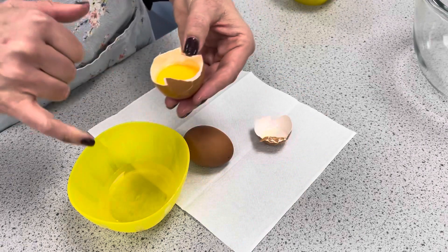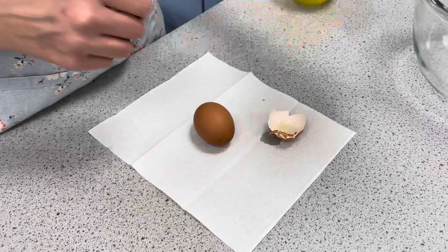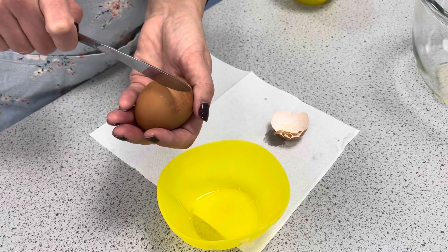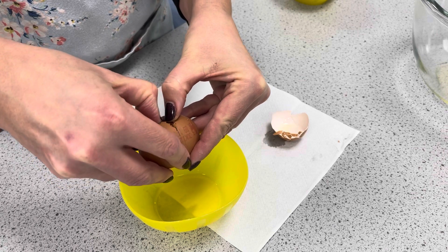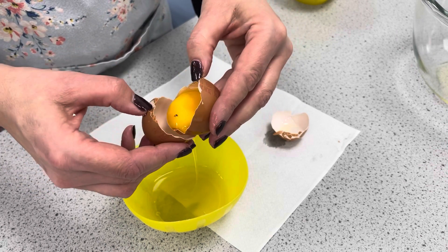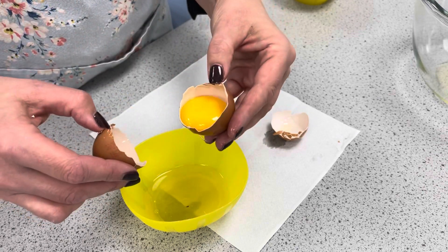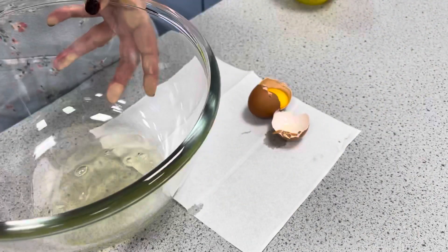At this stage any egg yolk going in here will spoil your foam. If you have checked there is no egg yolk in there, then you place it into the glass bowl ready for whisking. It's important to use a glass bowl at this stage. Catching the egg yolk in one side, draining off the egg white, transferring it across again draining off the egg white, until you are left with just the egg yolk inside your shell, then popping the whites into our glass bowl ready for whisking.